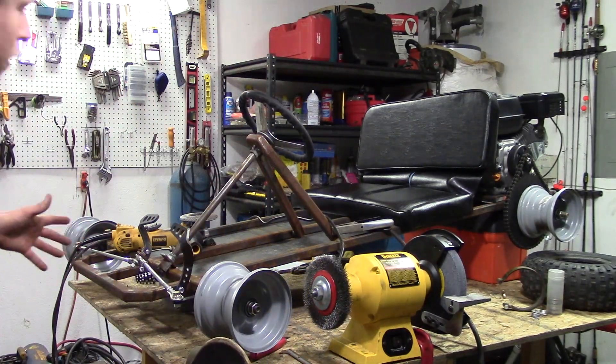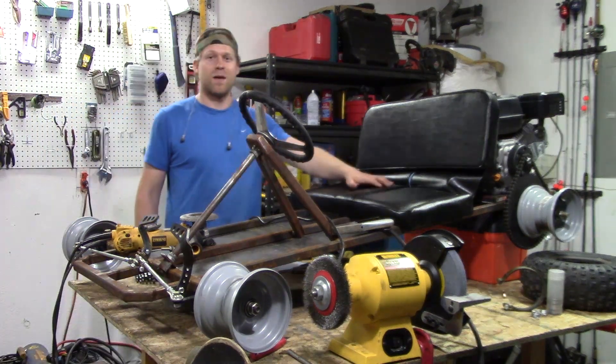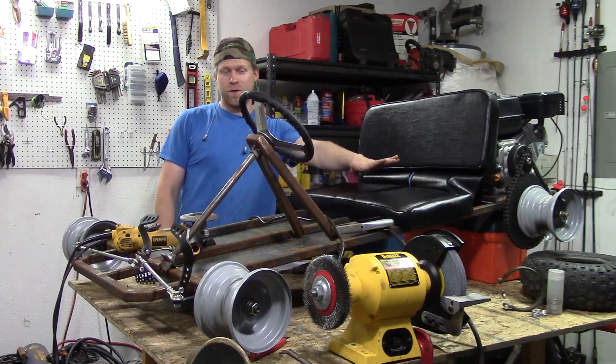Hey everyone, this is the founder of KartFab and I have behind me a go-kart I've been building in my garage for the past 2 or 3 weeks. I'm going to show you all how to build this from scratch, full frame.